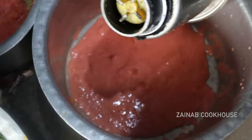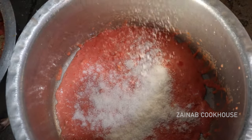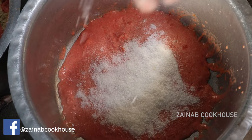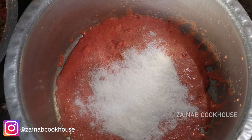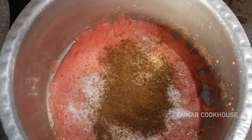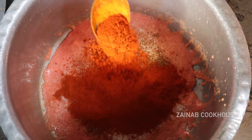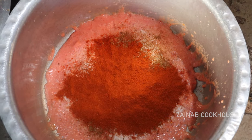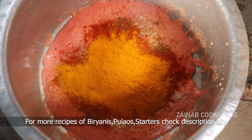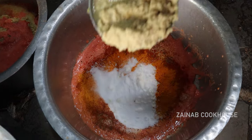First, you have to take a pan. Add tomato puree. After adding tomato puree, add coconut powder — it is very dry. You will get the red color. Make sure that it is stale and dry. After adding tomato puree, add cumin powder. Add tomato powder. And this is Kashmiri lal mirchi powder — if you don't have it, you can use normal chili powder. Add salt to your taste and check it out.